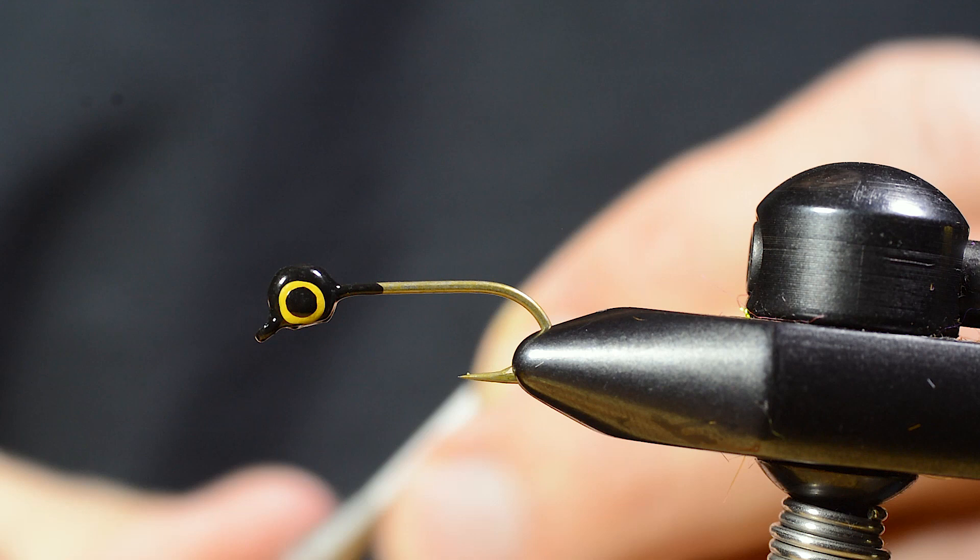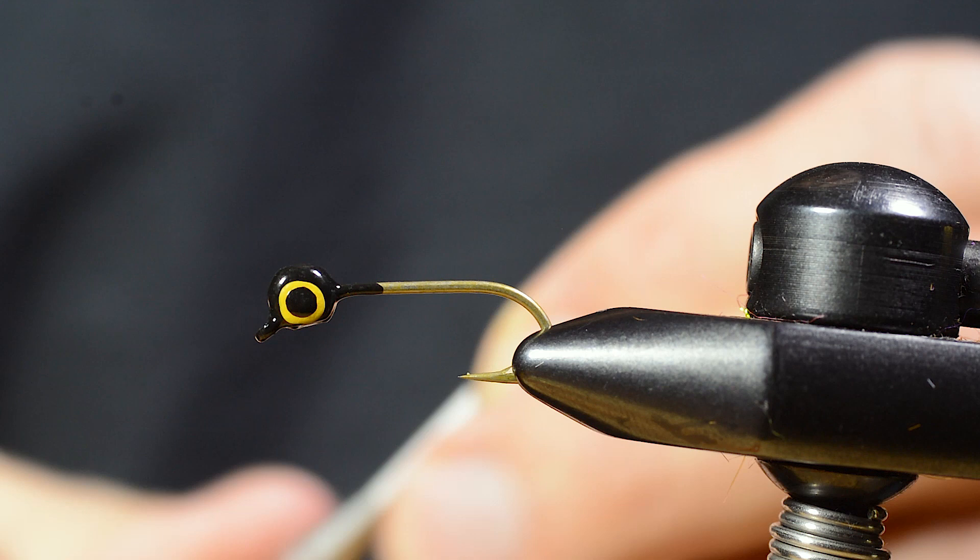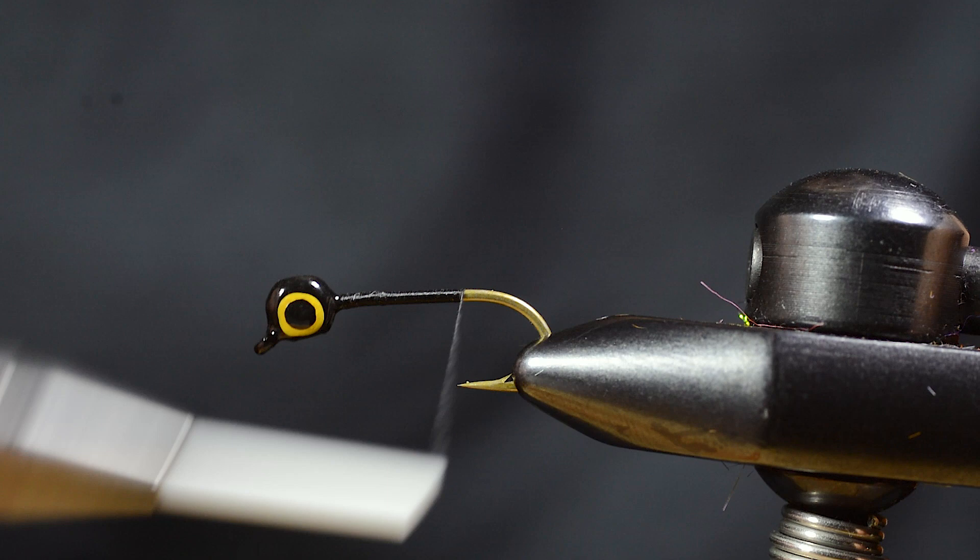I attached the tying thread. Go down the shank, touching turns, and go back to the head again.